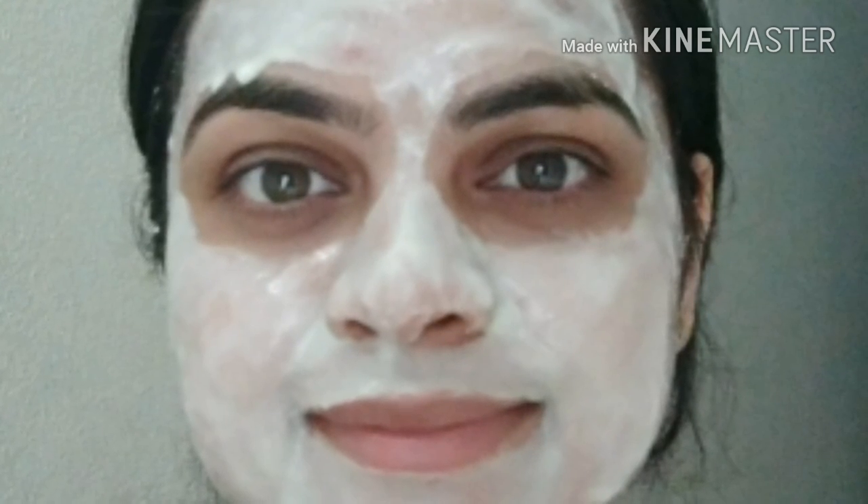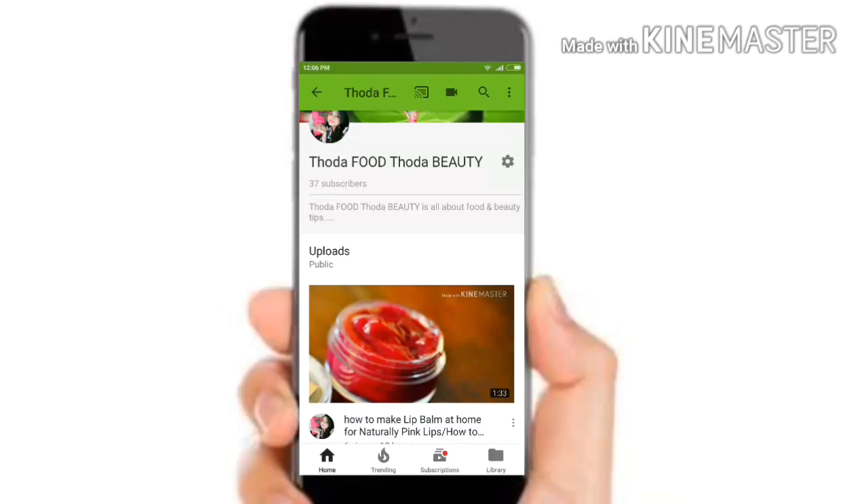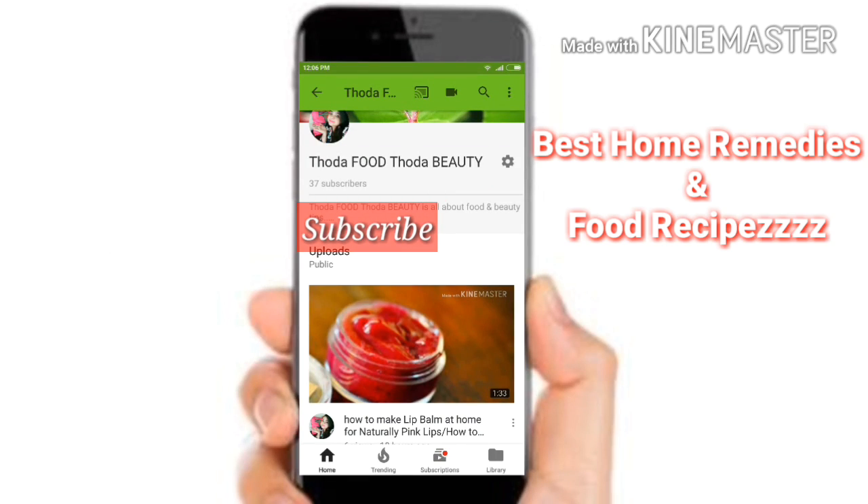Thank you for watching. Subscribe to my channel to get the best home remedies and food recipes. See you in the next video.